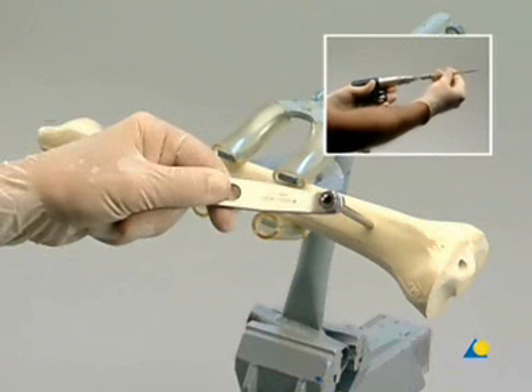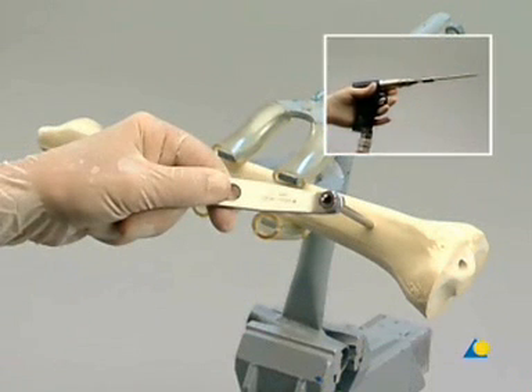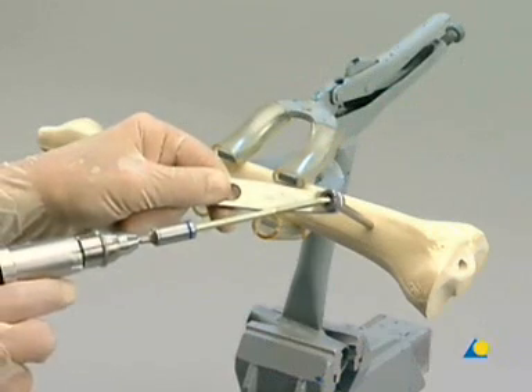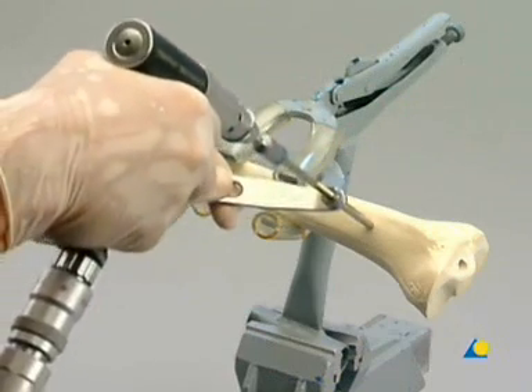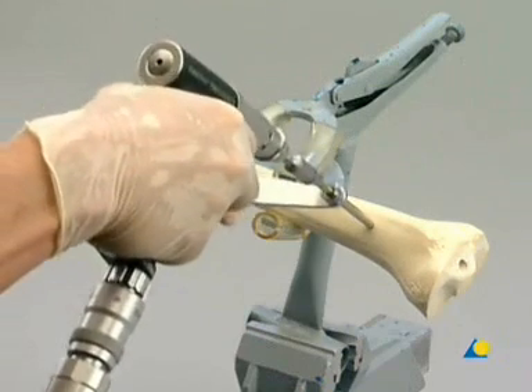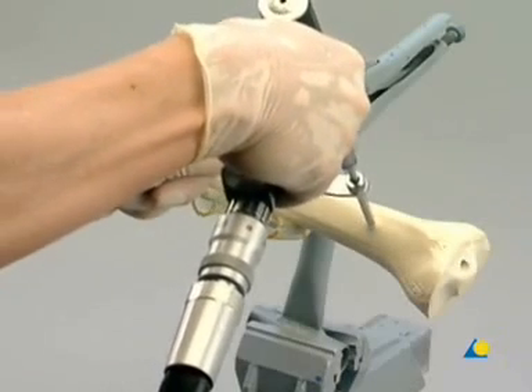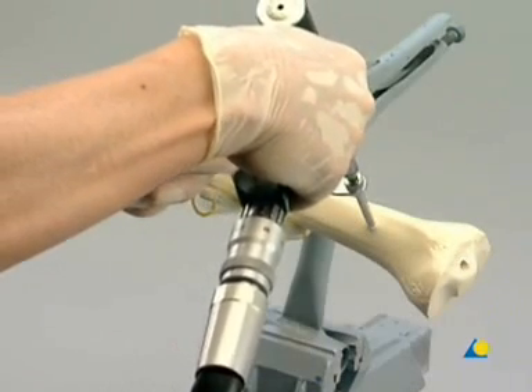A shunt screw is inserted into the adapter. The power drive is used to advance this first self-drilling shunt screw through the outer drill sleeve until its tip is anchored in the far cortex. In the clinical situation, irrigation is recommended while inserting the shunt screws.